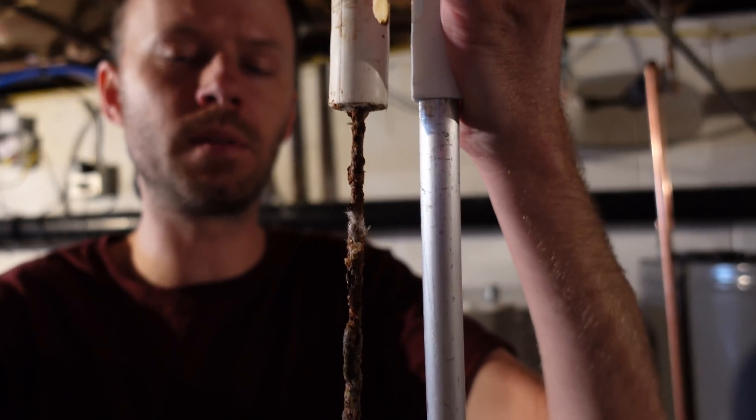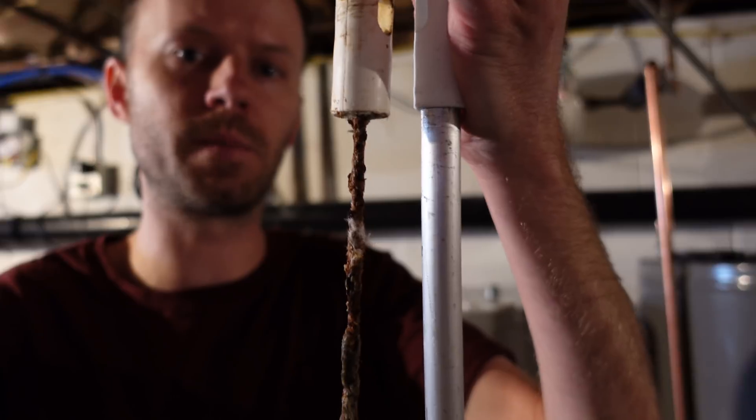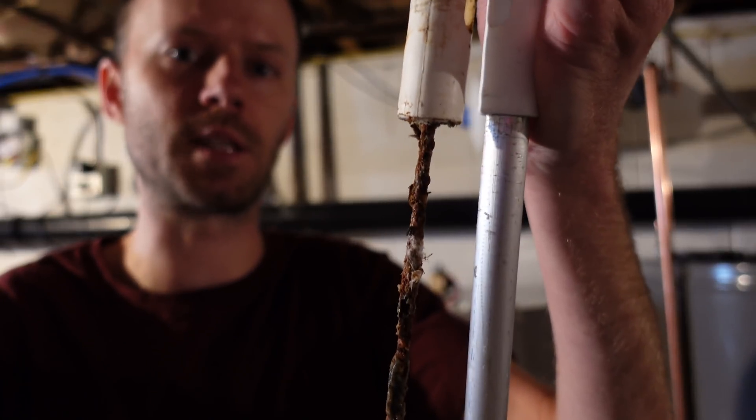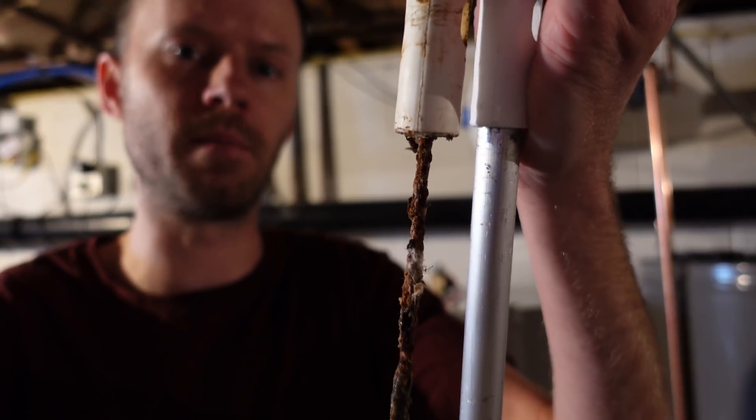My local hardware store — Home Depot and Lowe's — didn't even sell these. I had to go to a specialized plumbing store. This thing cost me $48, so I was not expecting that expense, but it's good preventative maintenance to get done. It's supposed to be inspected and changed every two years, and this one had about five years on it.